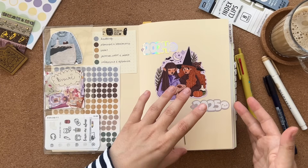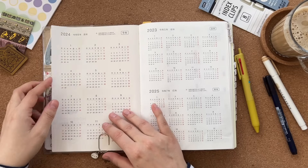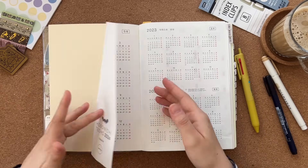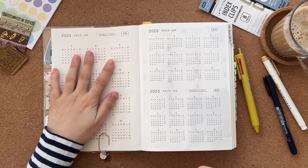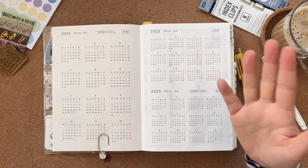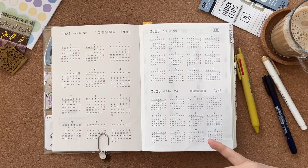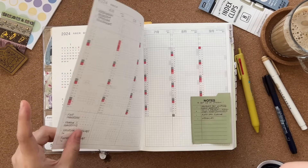Turning the page, there's a header page I've paper clipped because I don't need to see it. Then we've got 2024 at a glance, plus 2023 and 2025. We don't need to reference 2023, so maybe I'd cover it with a key dates list or a sticky note.